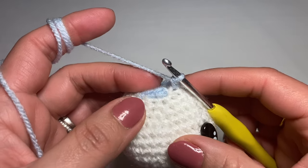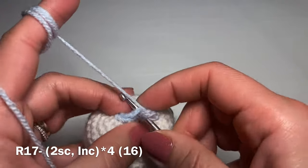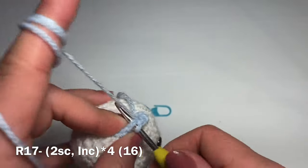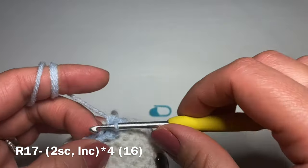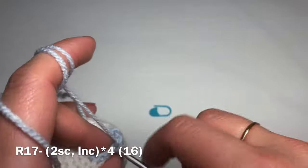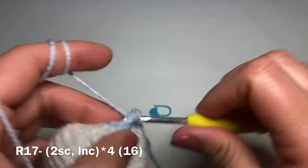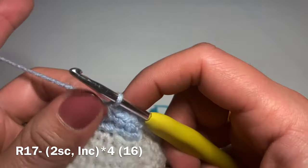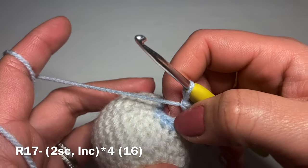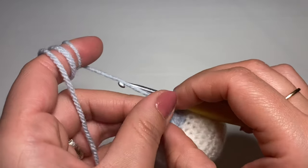Work the next round: two single crochets in a row, making sure the little bit of attached yarn is at the back, then follow with an increase. The repeat is: two single crochets, increase; all the way around. At the end of this round your stitch count should be 16.